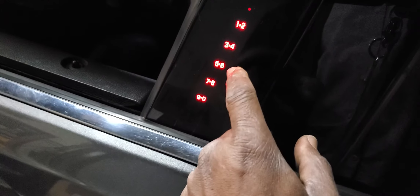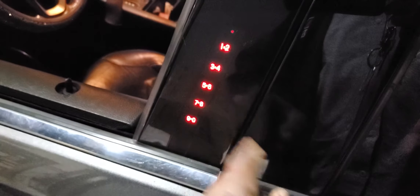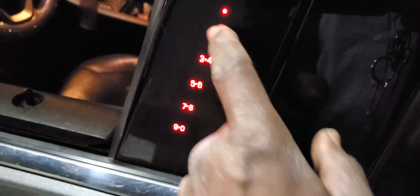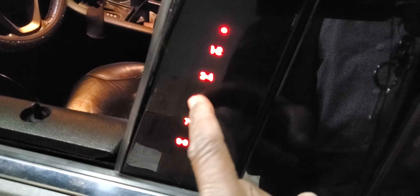5-7-3-1-5 — you see the door jumped. Lock it, now I'm locking it — that's locked. Okay, unlock it again — 5-7-3-1-5. Then 2 to unlock, 3 for all doors, 5 for trunk. Okay, that's good, it works!